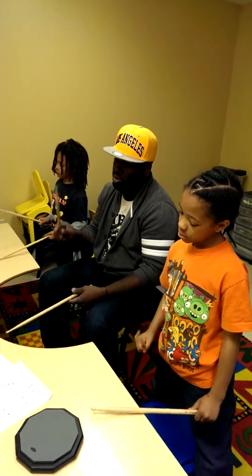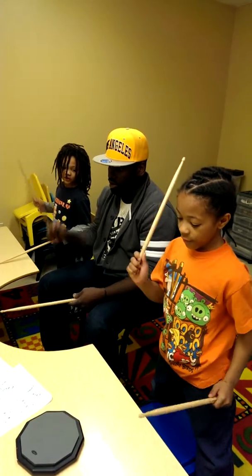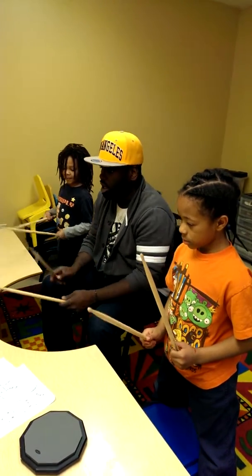One, two, ready, go. One, two, three, four, eight. Right. Good.